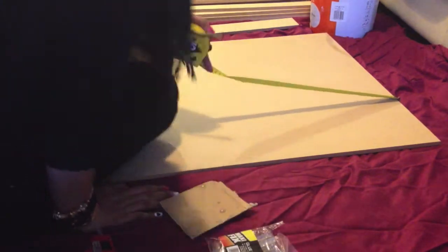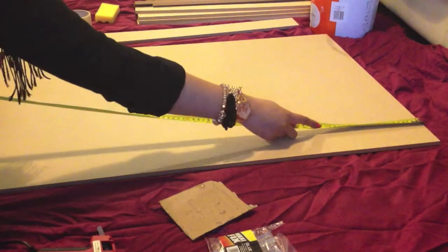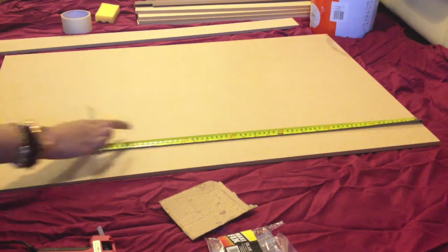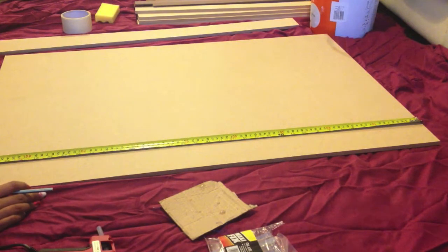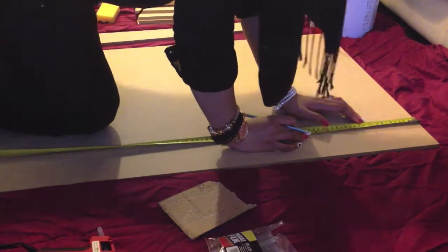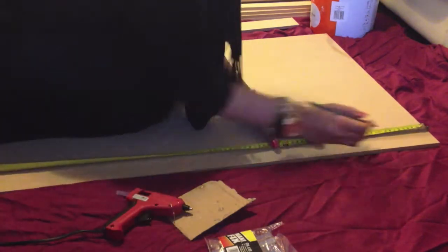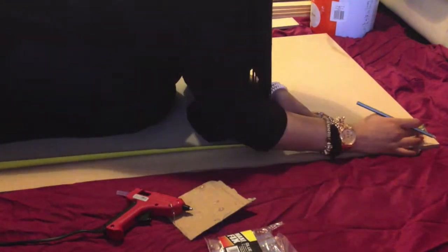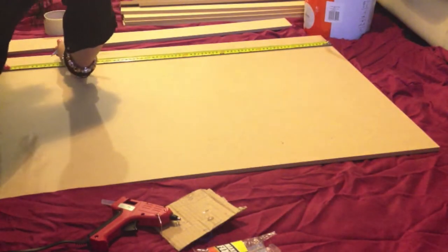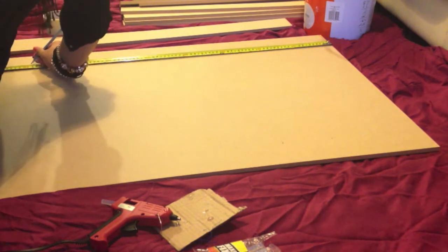Here you can see I am measuring the back piece and marking 10 equal divisions starting from the top, so altogether I'll have 9 shelves to use. Repeat this process for both sides to get even, straight lines.